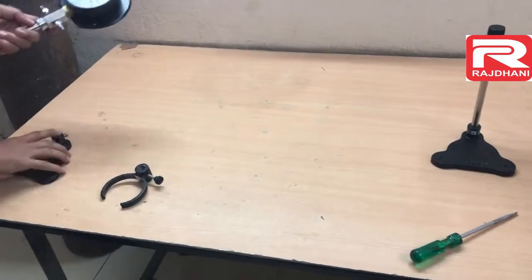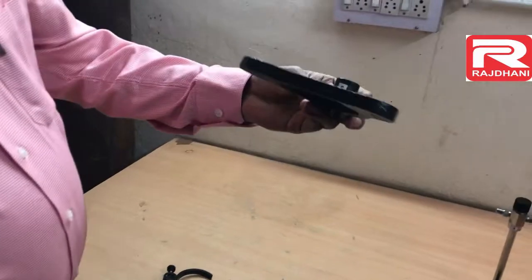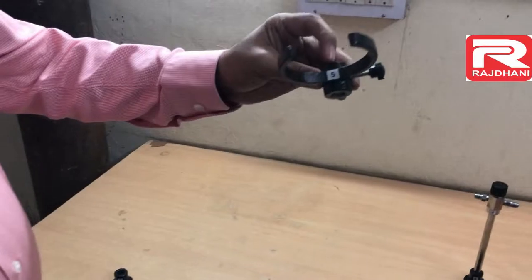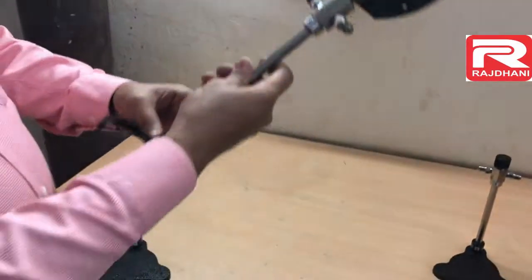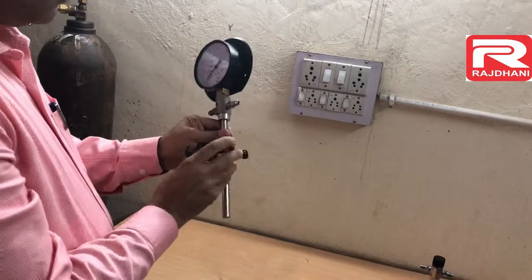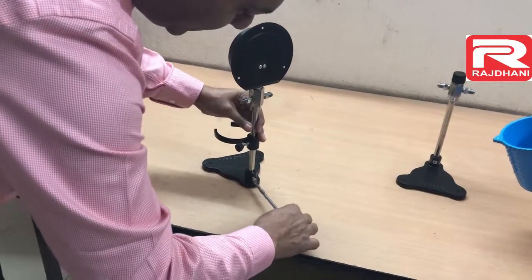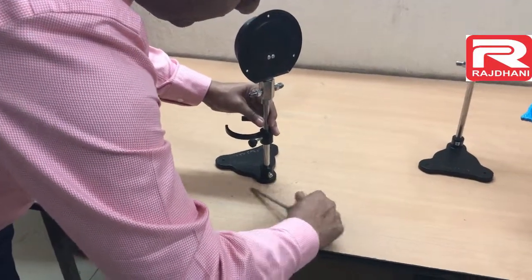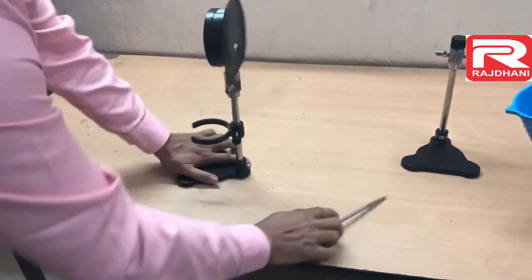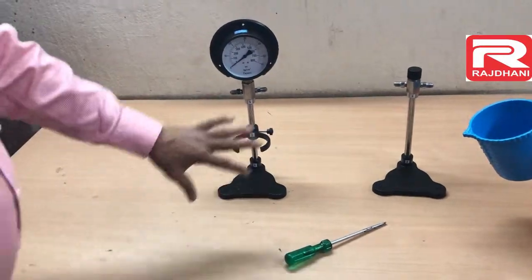There is a pressure gauge and a base — sticker number five is on the base. And one more part is called the bomb lid stand — this is also sticker five. First we insert the bomb lid stand, then place the stand in the base and tighten it with the help of a screwdriver. This completes the installation.